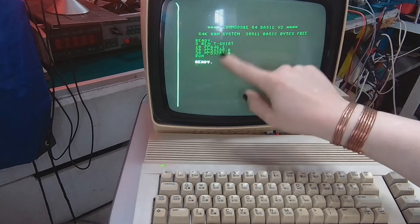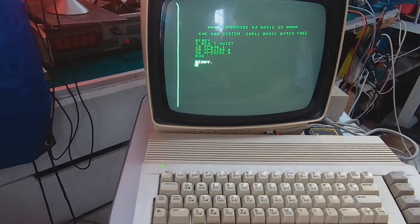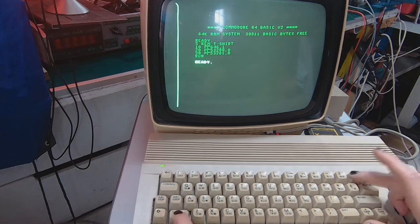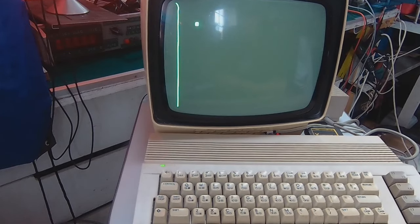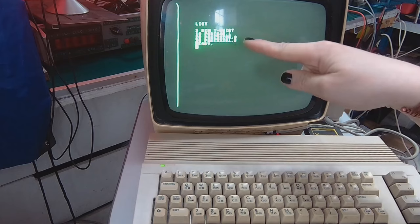It's changed the three colors. Now I can clear the contents of the screen — there's the clear and home key and I have to press Shift and clear home to clear the screen. And I've got only the cursor. If I want to remind myself what the program was, I can just type LIST.